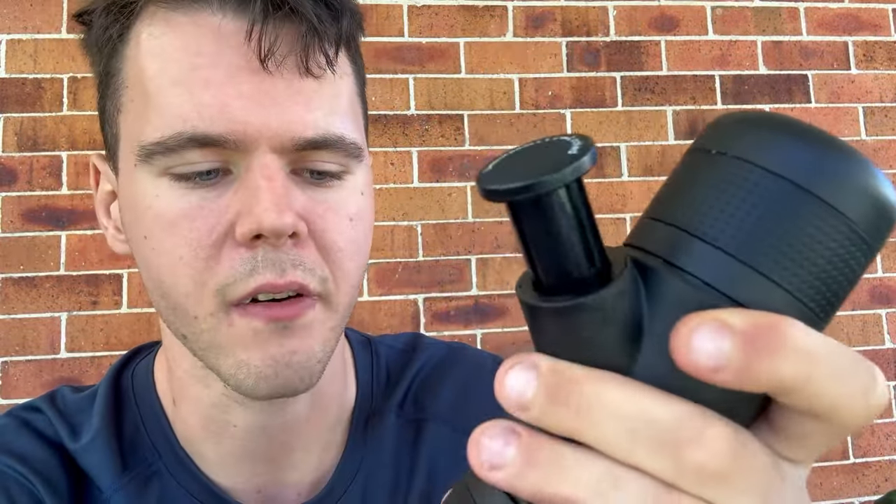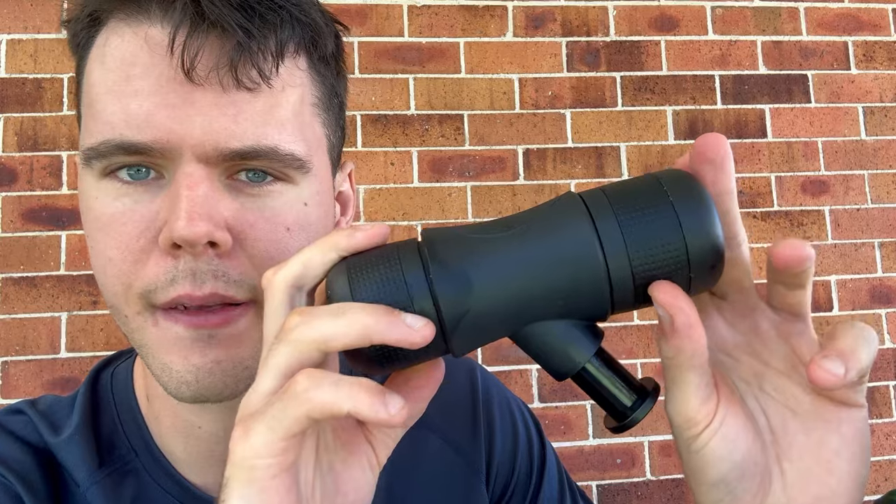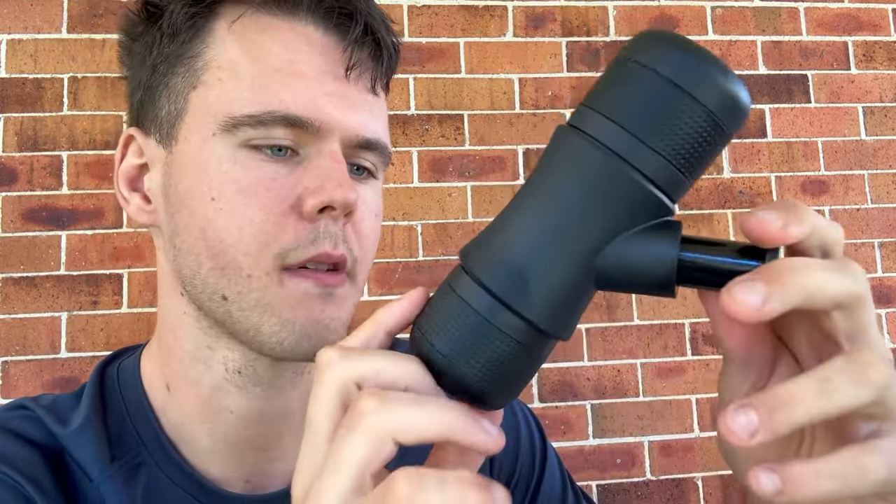The link for this, the AeroPress, and the coffee grinder will be in the description — I recommend all of them, except maybe this one since I haven't used it enough yet. Also, if you download the AliExpress app on your phone, they have games on there — similar to Bejeweled or Candy Crush — but you actually earn real vouchers from playing. I played for about a week and got a $10 US voucher which I put towards this, and it actually worked. I'll put my referral code in the description, though it's probably expired by the time you see it since promotions only run a week or two. Anyway, that's the video — thanks for watching!